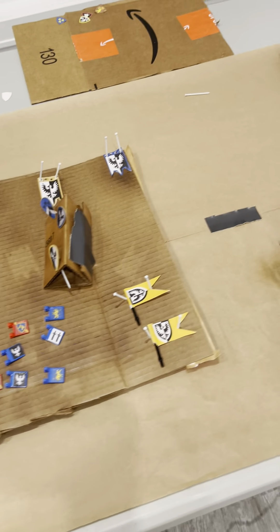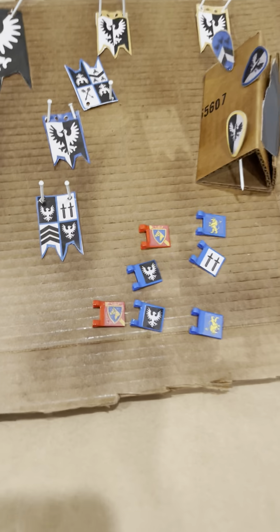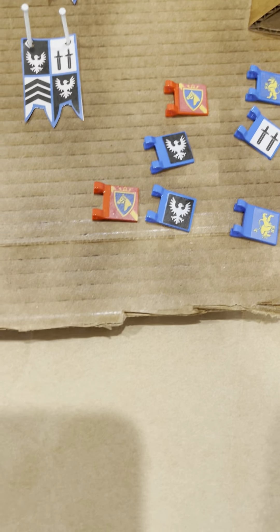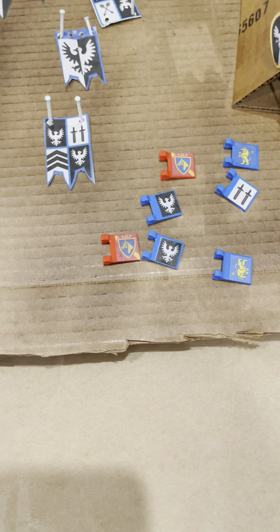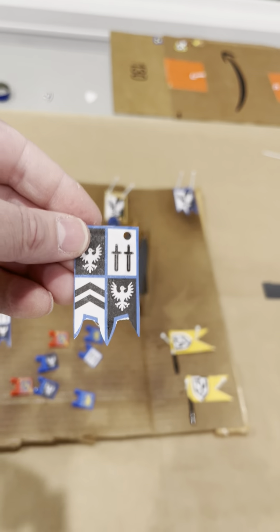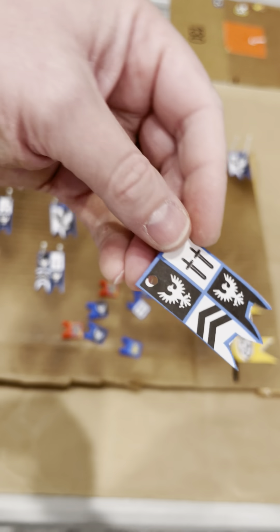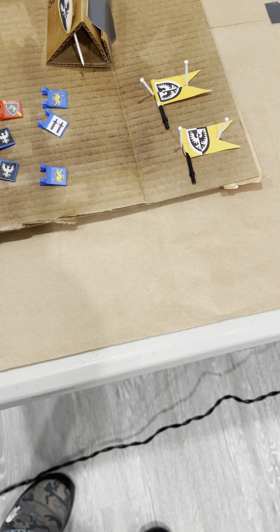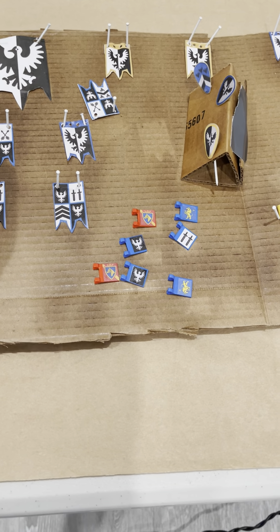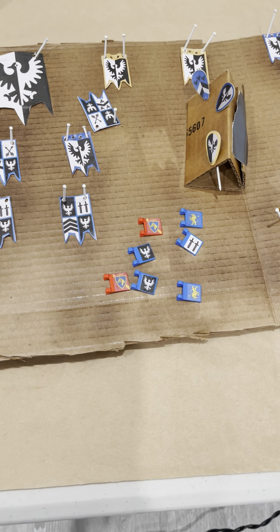I'm using a hair dryer to try to make them dry quicker, but these seem to be pretty dry. Now I'm going to flip them and put another coat on. They might take more than one coat, so we'll see how it looks with one coat and go from there.